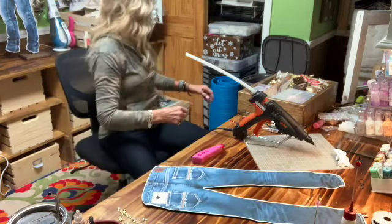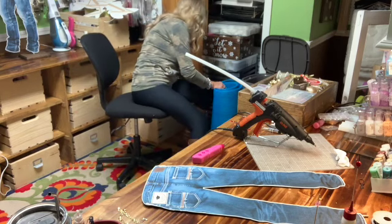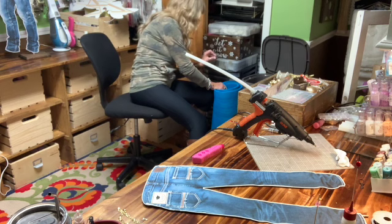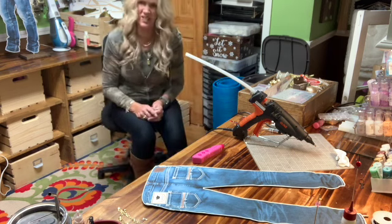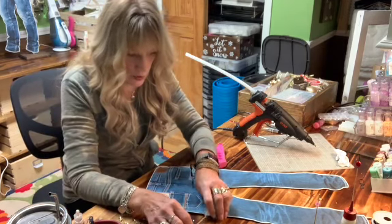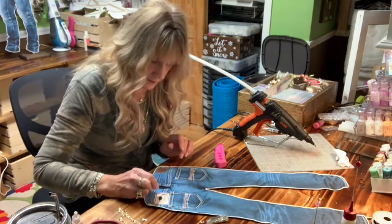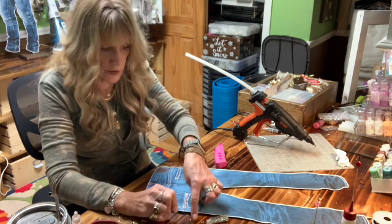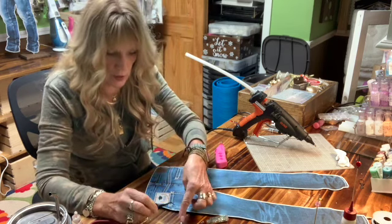I'll just open up my tray here and see if they are in here. Silver — I don't use this thing a whole lot. I don't know why; I always forget. Sometimes I find it more of a nuisance to heat up that thing. These have a kind of a heat, like a hot glue on the back, and you use that little pink tool to heat it up, melt it, and put them in place.